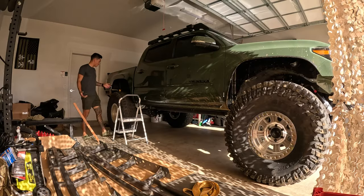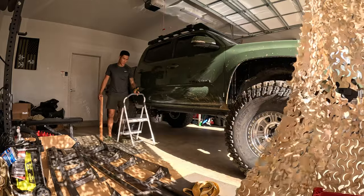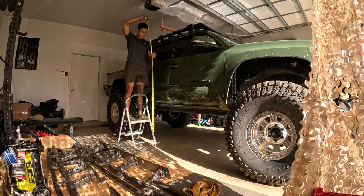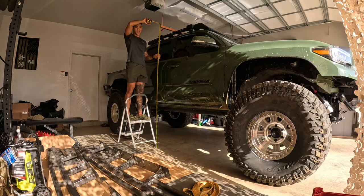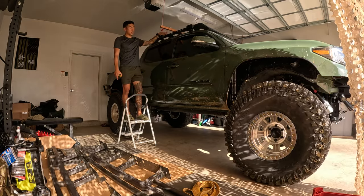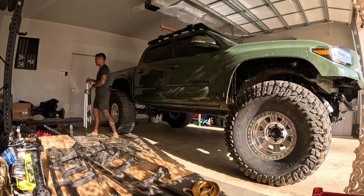I wanted to give you guys an idea of how tall this truck is now, so I'll give you an overall height measurement to the top of my roof rack. The top of the roof rack is sitting at about six foot nine, maybe six foot nine and a half — that's from the ground to the highest point of the roof rack, excluding the tie-down points. It definitely got a little taller, but honestly I think a lot of the lift is coming from the tires, and that's exactly what I wanted, because tires are the real way you get ground clearance — not lift.